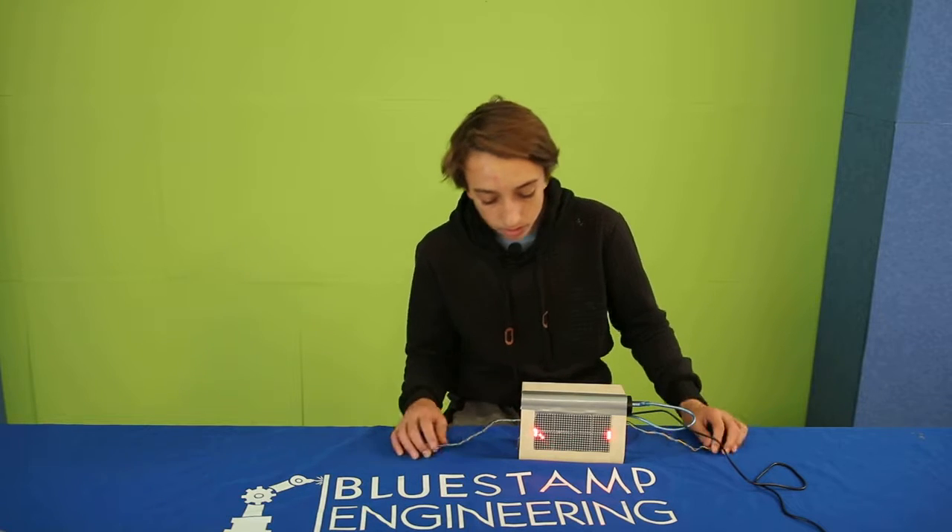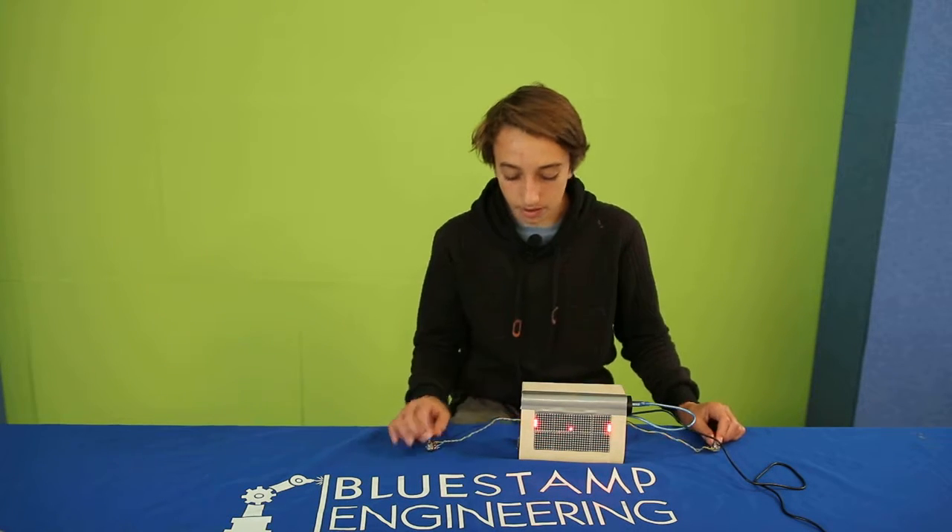Hi, my name's Argus. I'm going to Drew High School and I'm an incoming freshman. For my final milestone, I finished my Pong game and now I'm able to play it.